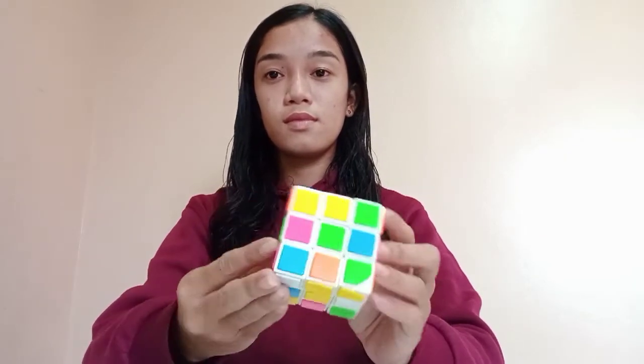Good day everyone, today I'm going to show you how to solve a 3x3 Rubik's Cube.